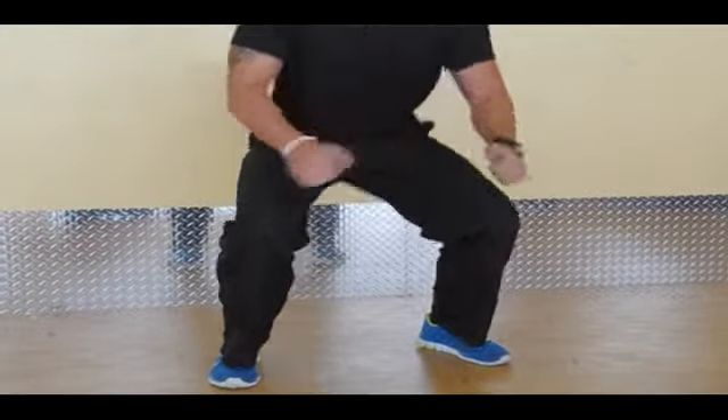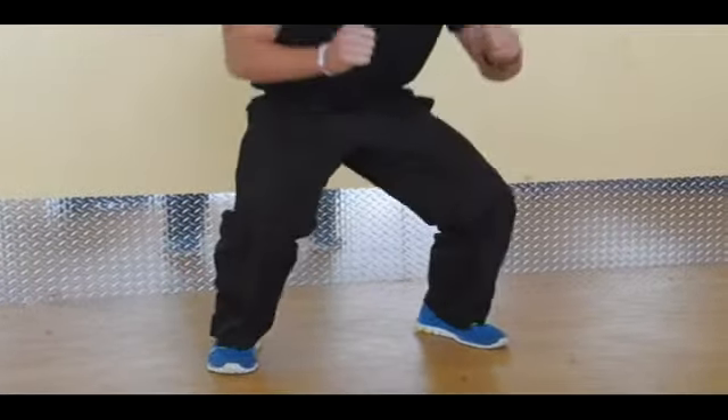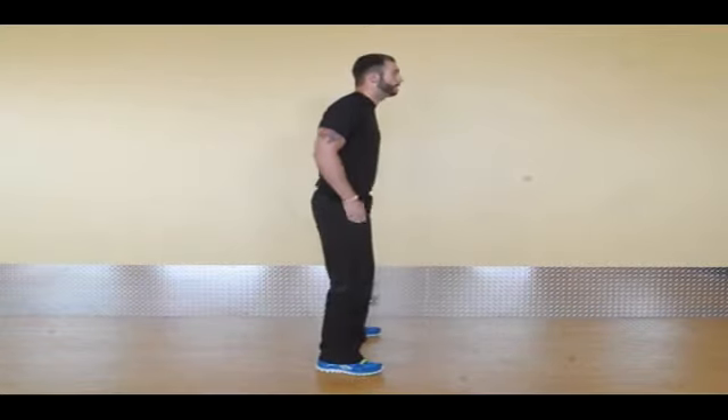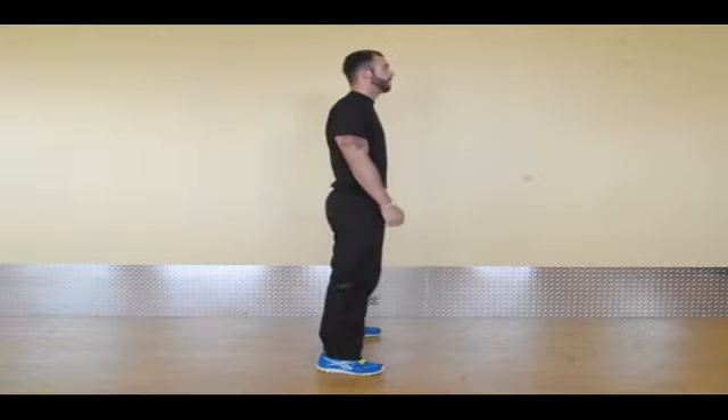Do that about 10 times. I'm going to switch to the side to show you how it looks so you can see that my back is straight and my butt is out. Come down into a nice easy squat and back up. That's it for the squat today.